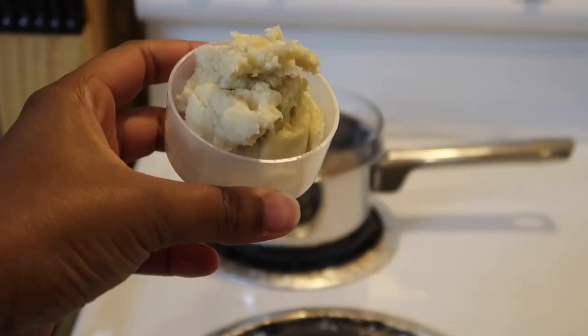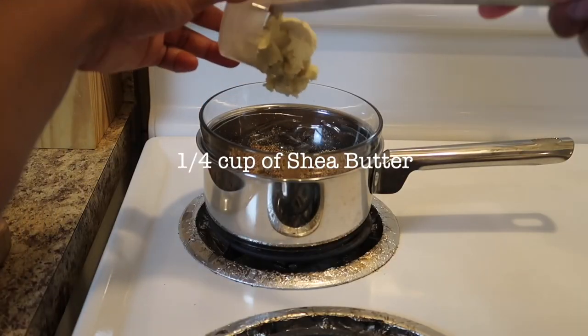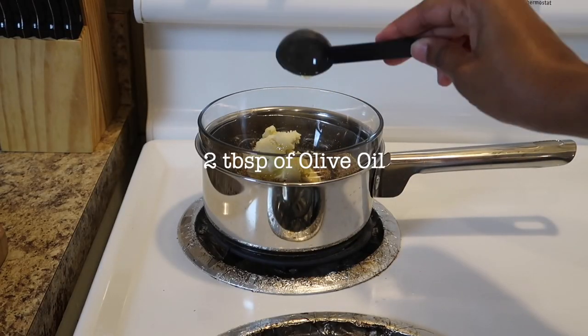Shea butter is filled with vitamin E and A and essential fatty acids that will help restore and add moisture to the hair as well. Olive oil is high in vitamin E and it's also a natural moisturizing ingredient.